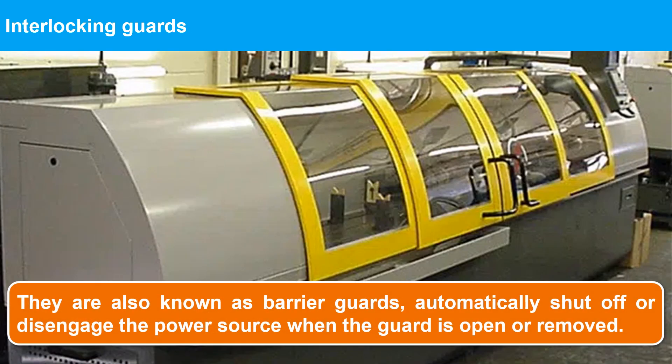Interlocking guards, also known as barrier guards, automatically shut off or disengage the power source when the guard is open or removed. These are particularly useful in situations where operators need to be able to open the guard or access the guarded parts of the machine, such as when clearing jams. These guards allow safe access to interior parts of the machine without requiring a total disassembly. However, they can be easy to open on accident and require careful adjustment and maintenance.